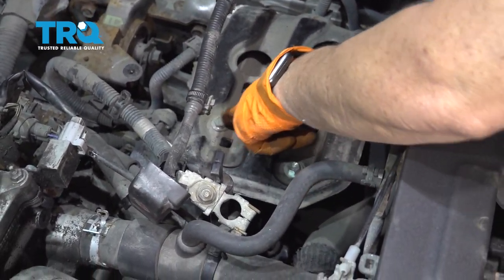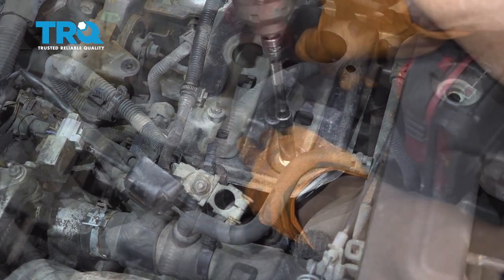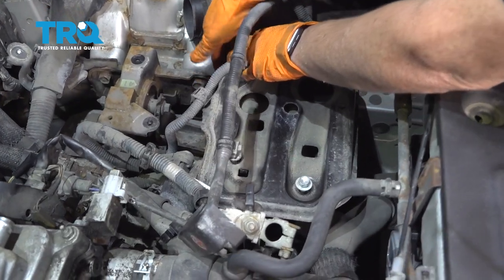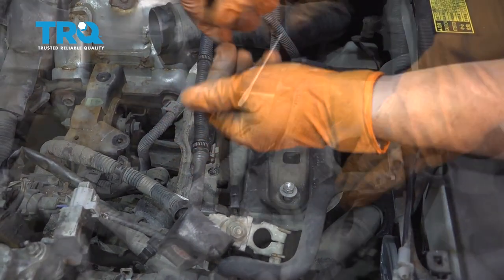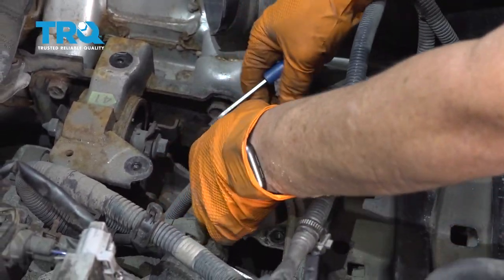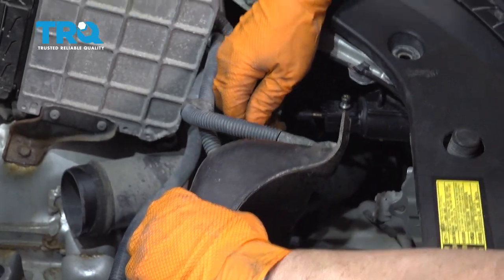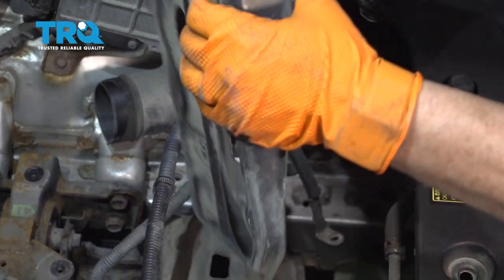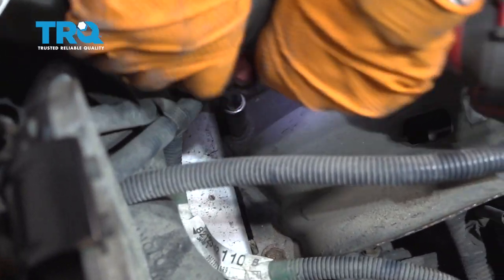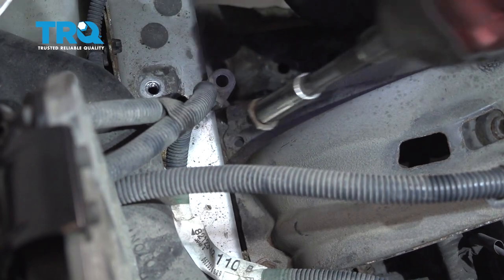So 12 millimeter socket — I'm going to disconnect these two bolts and then two down on the frame rail. Get the bolts out. On this style you can actually pop that out a little bit. Hold it, put the flat blade screwdriver in that slot, pop it free. Same on this clip. Now we get that out of the way. Two more bolts for this battery tray and then we'll have a clean shot. Needs a 12 millimeter socket still.